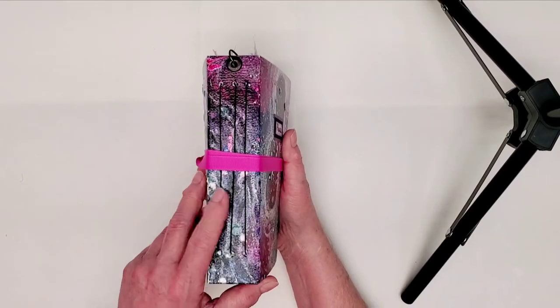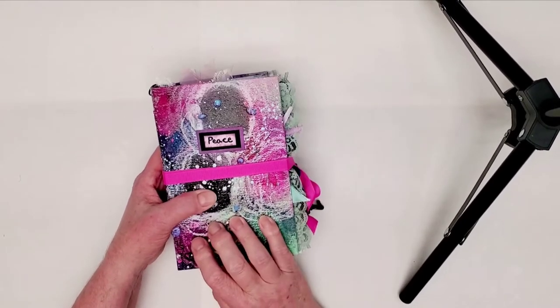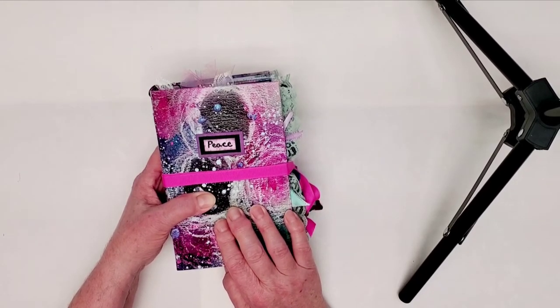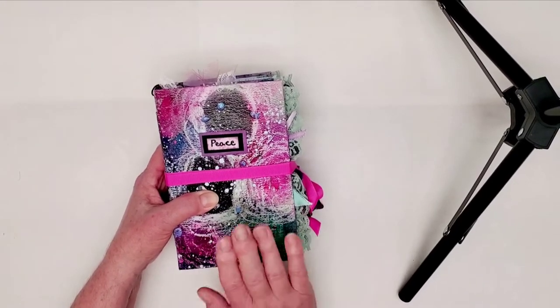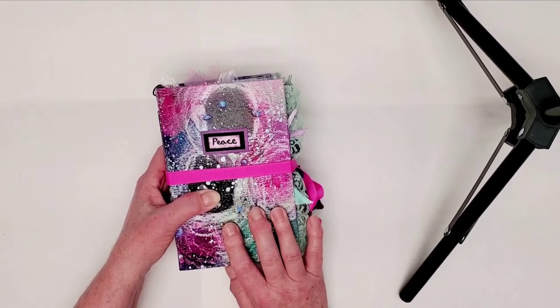It's got three signatures in it, and I made the cover with an old abstract painting that I had on watercolor paper. This is the first time I've ever used one of my old paintings on a cover with watercolor paper, and I had a couple of problems with it that I'm going to show you.